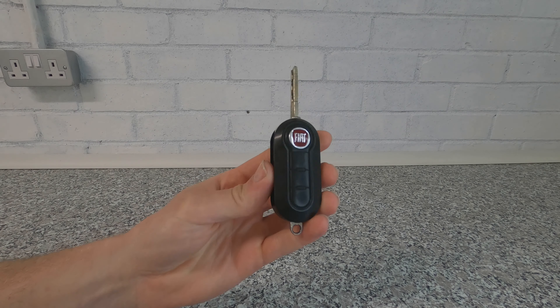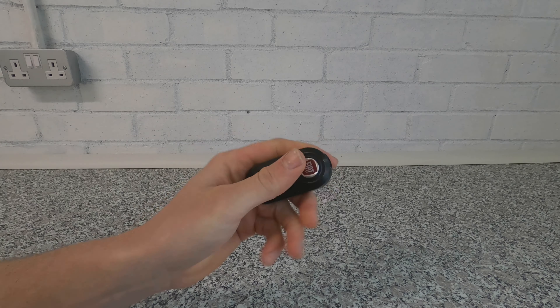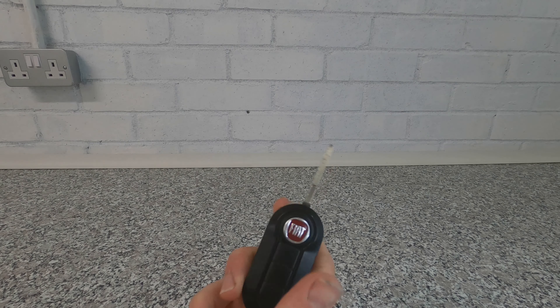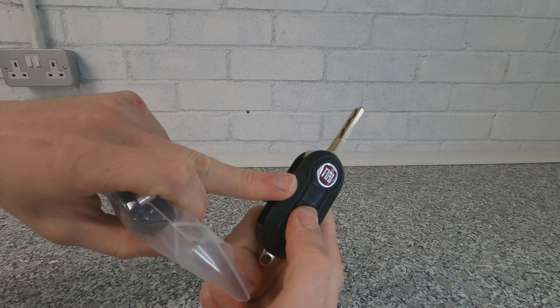Good morning, today we are going to be repairing this Fiat key fob. This is from a Fiat Panda — I believe the Fiat 500 also uses the same key, and I think some Citroëns and some Vauxhalls also use this key. I'm trying to keep this as original as possible.